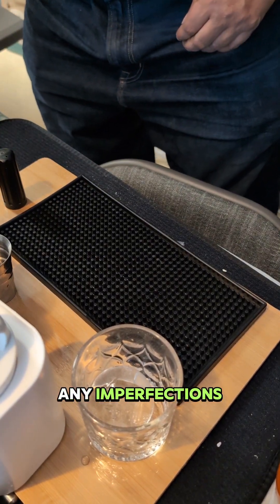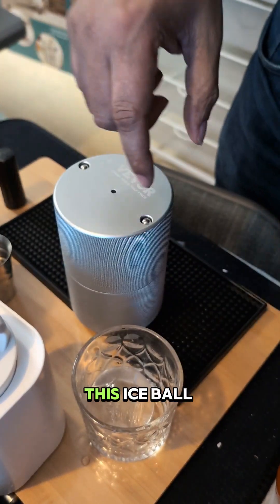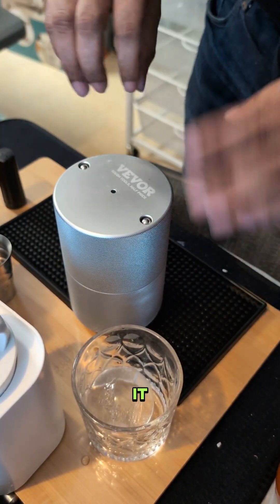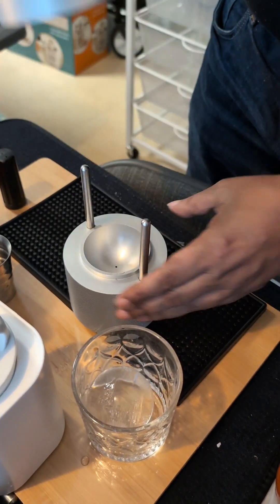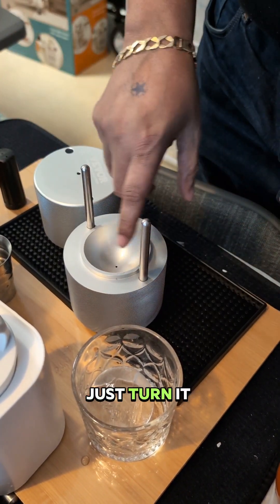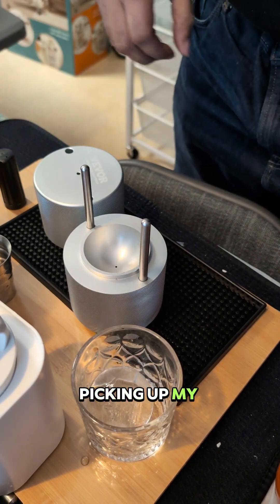The big boy tool eliminates any imperfections — I could take this ice ball in there right now, spin it, and it'll smooth it out on all sides. It would actually just turn it into a spear. I prefer using tongs — I don't like picking up my ice with my hands.